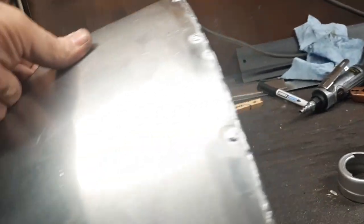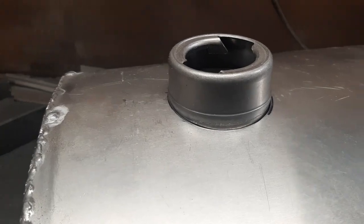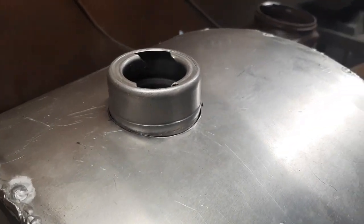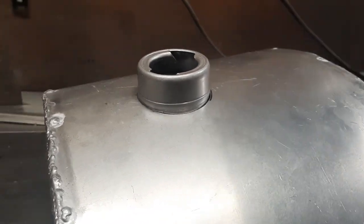Next up is the filler neck. I've cut the hole in the top and we'll fit it in there, then we can weld a bead around it. After that it is the bung on the bottom, and the tank will be done.